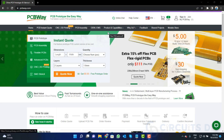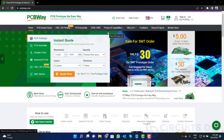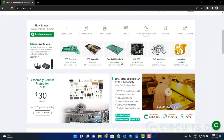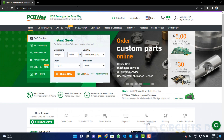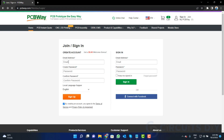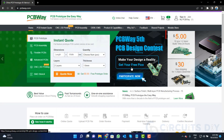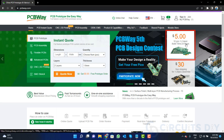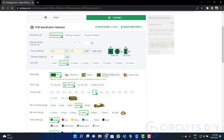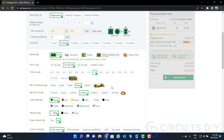This video tutorial is sponsored by pcbway.com — they are providing high quality PCBs for just five dollars only. Visit the website and click on the sign-in button to create your account. Then click on the '$5 for 10 PCB' button and fill in the specifications like number of layers, dimensions, color, and quantity.